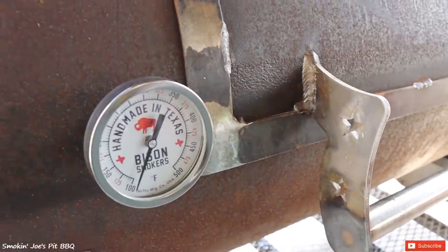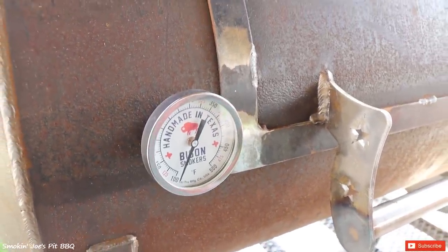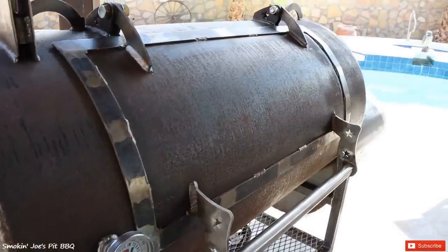On the far left-hand side of the smoker, you do have your Bison Smoker's True Thermometer, which are the best in the industry. The cooking chamber on the Red Dog measures 48 inches long by 24 inches in diameter, so you've got plenty of cooking space.